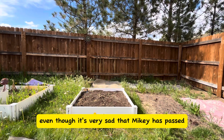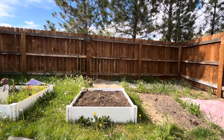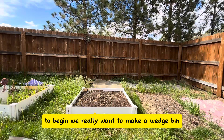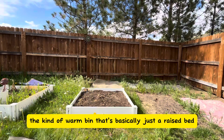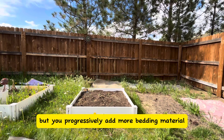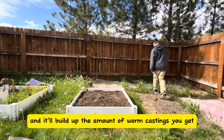Even though it's very sad that Mikey has passed, I am still obligated to explain in a voiceover. This cool guy is going to help me explain to you guys what the future holds. We really want to make a wedge bin — a kind of worm bin that's basically just a raised bed — where you progressively add more bedding material, and it'll build up the amount of worms and castings you get.